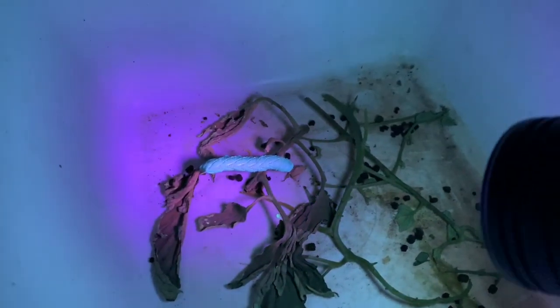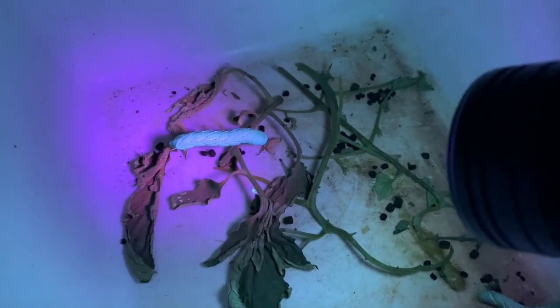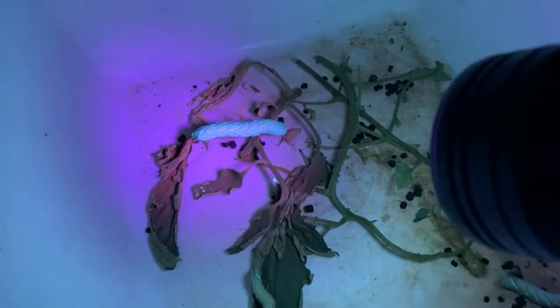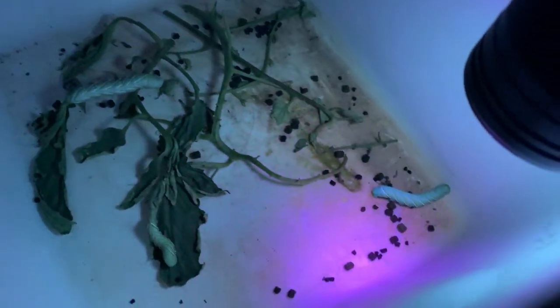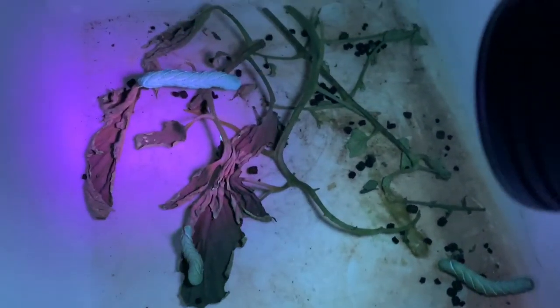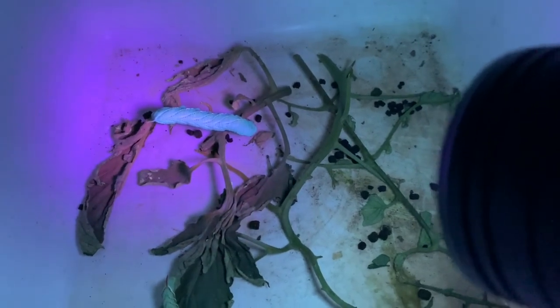These are the little critters that I get with my black light when I'm out there trying to find them in my tomato plants. They show up pretty good with this black light that I got from Amazon. It is very hard to find these things on a tomato plant in the daytime — really hard.